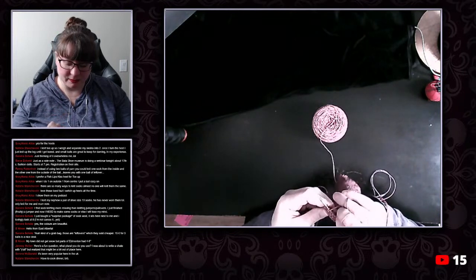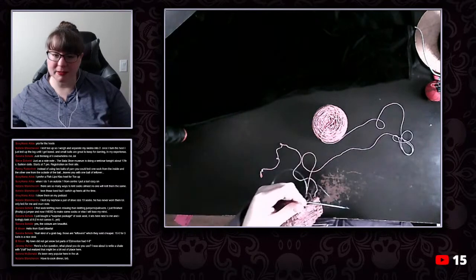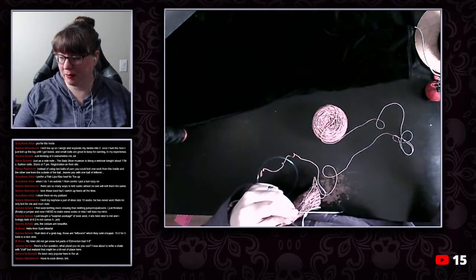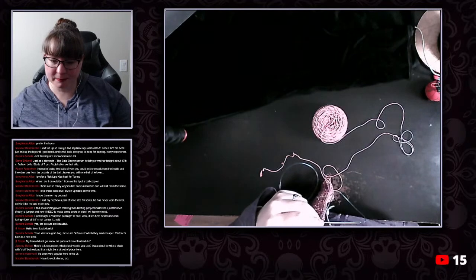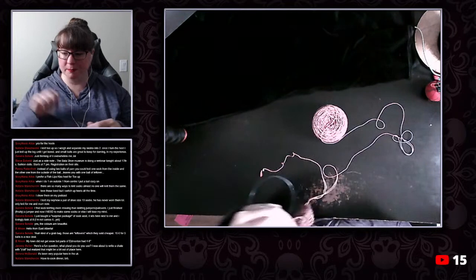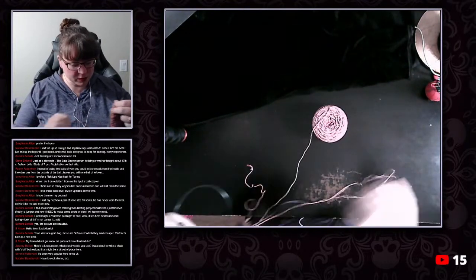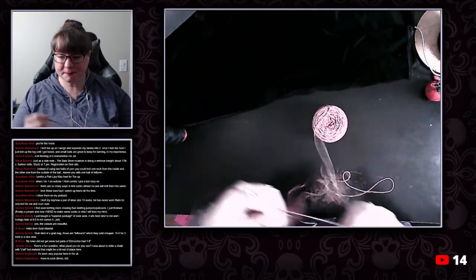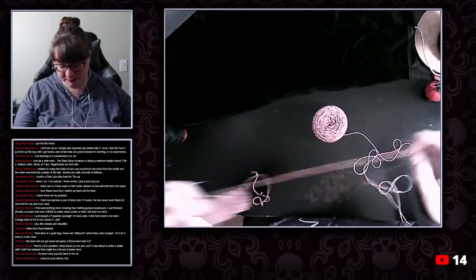What plural do you use? I was about to try to chat with y'all, but realize that might be a bit out of place here — not terribly. People use y'all out here. Folks — 'folks' is one of the terms I use the most. 'You lot.' 'You guys.' Two inches of rain — rain is not great, although rain does make the flowers grow, and we were very happy that we finally saw some buds on our apple tree.